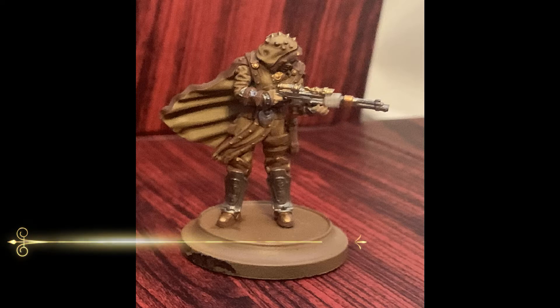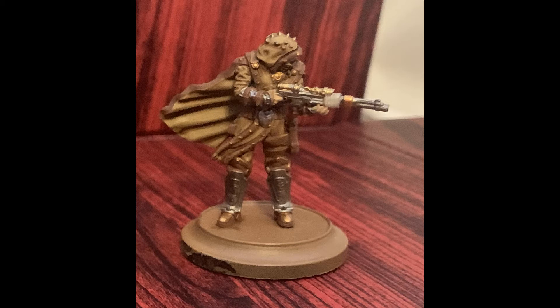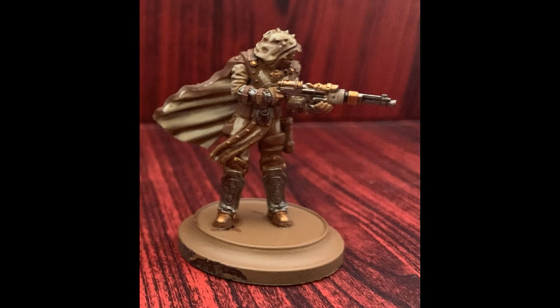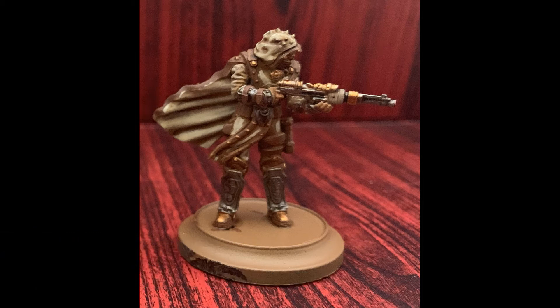Now that we have all the base coats down, it's time for some shading. I've used Seraphim Sepia on the main cloth and leather to tone it down a bit and bring out the details. For the silver parts, I've used Nuln Oil Gloss to bring up metallic details and provide a bit of extra shine. Feel free to use regular Nuln Oil if you wish, but the gloss version does a great job of making metallics look very shiny and well cared for, which fits in well with the Spika's overall theme. I've also added a layer of Reikland Fleshshade Gloss to the gold metallics as well.